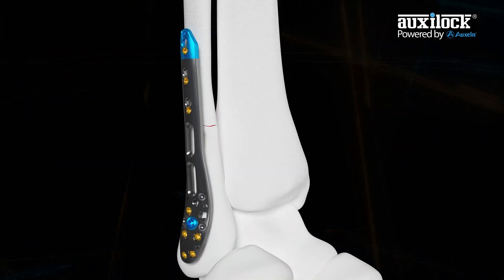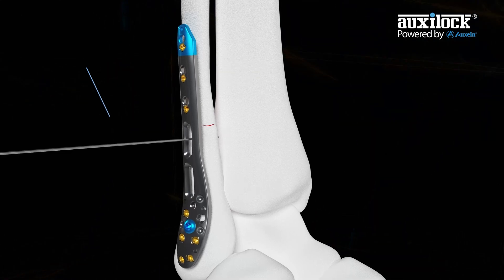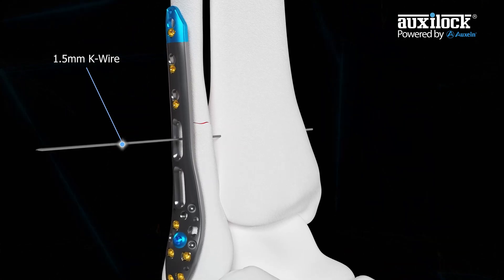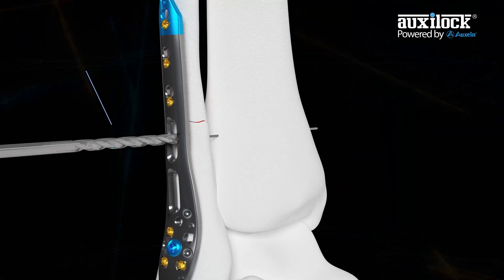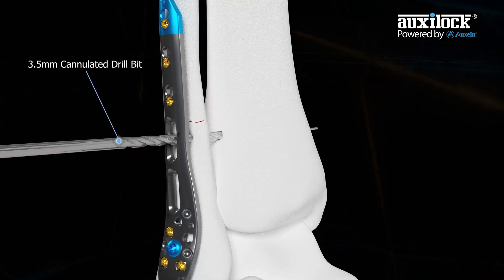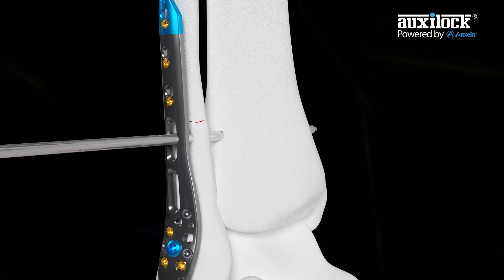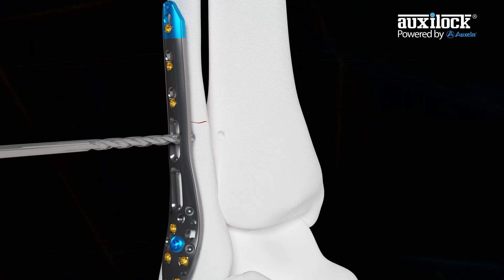If using a fracture plate, use the preferred technique to attach it. Use a drill guide to drill a 1.5 mm K-wire from lateral to medial through a hole in the fracture plate and all four cortices of the tibia and fibula at the preferred angle. Use a 3.5 mm cannulated drill bit to drill over the K-wire from lateral to medial through all four cortices. Remove the K-wire and drill bit.